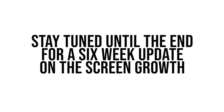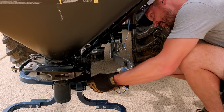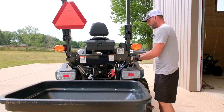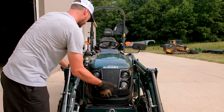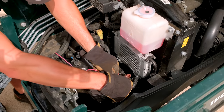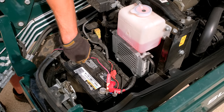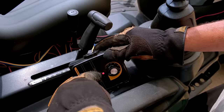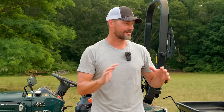Thank you for joining us. Welcome back to Good Works Tractors. Got a good one for you today. We are going to be seeding. We have a nice prepared area here to put our food plot screen in.